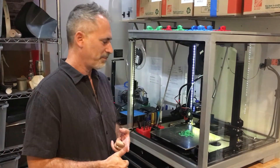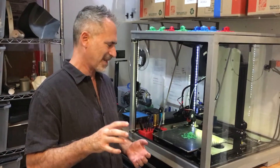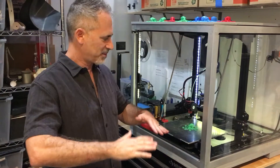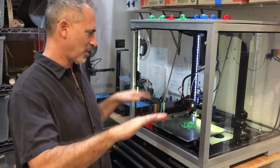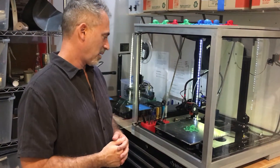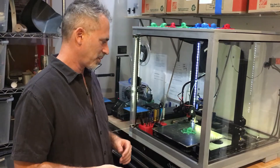I've always been printing on PEI because it's the only material and the only build surface that I managed to get a really good stick no matter what I'm building. It keeps my parts that tend to peel upward — whether it's PC, ABS, any of the more difficult materials — it keeps them anchored down to the build plate.